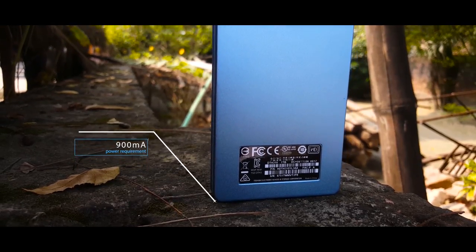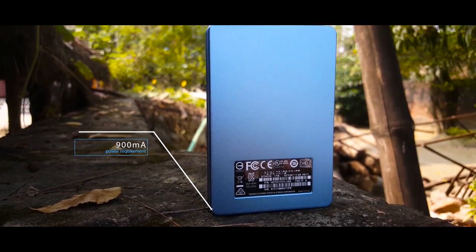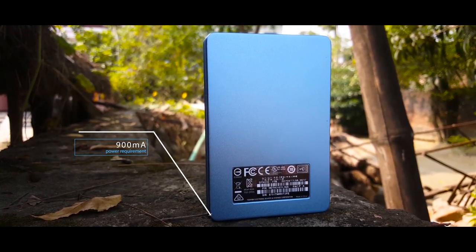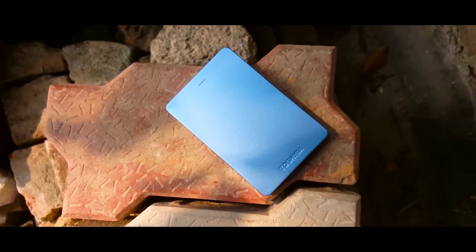Talking about power consumption, the hard drive takes only about 900 milliamperes of battery power, so you can be transferring data over a laptop battery for a longer period of time and you don't have to worry about quick power discharge at all.